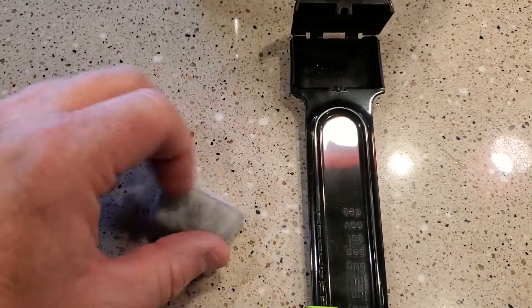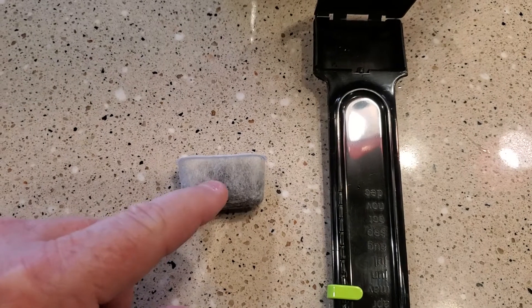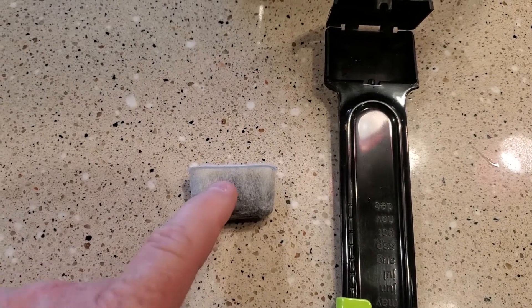I haven't found these at Walmart, but Amazon's got them and they're relatively cheap — you get like 10 of them.